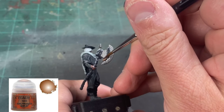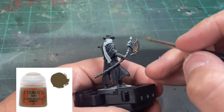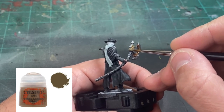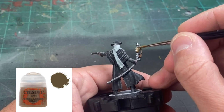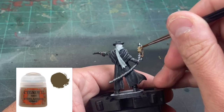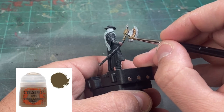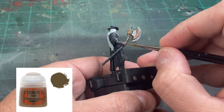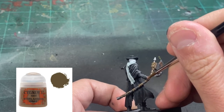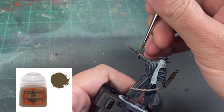For the gold portion of the axe, we're going to use a little Balthasar Gold. For all of our cloth pieces — including the one on the handle and the blade itself of the axe — we're going to use Steel Legion Drab, basically the same thing we did for the axe hunter. We also want to use it for the cloth covering each hand. And that's it — we're going to move on to shading.